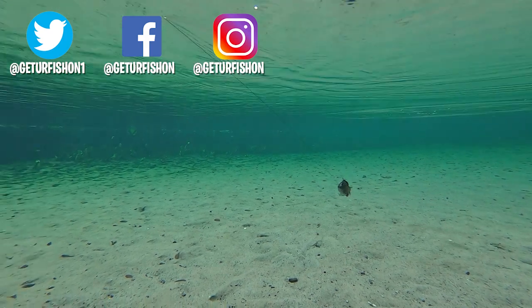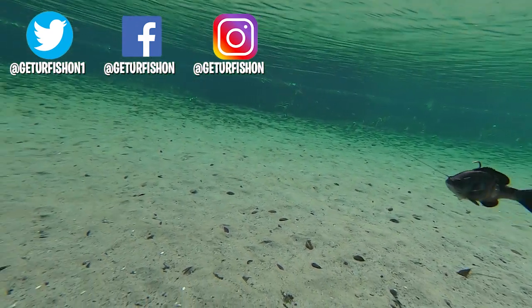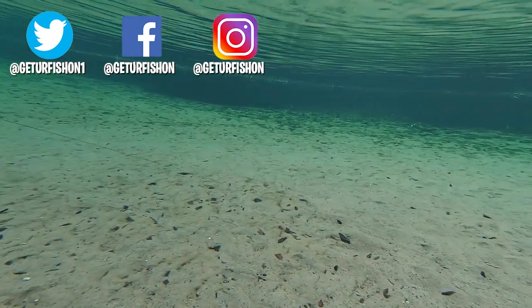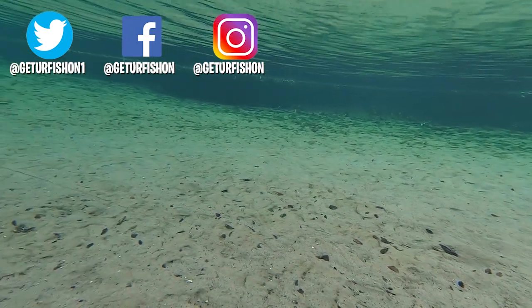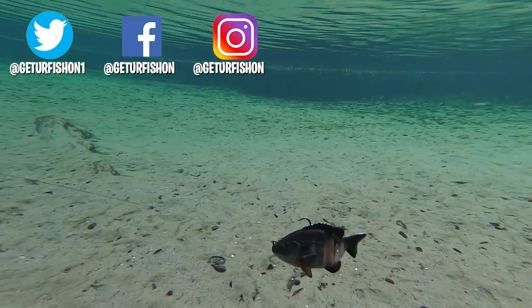Do me a favor — if you like the video, make sure you click the subscribe button, like, comment, and click that notification bell so you know when I put out the next video. It's time to wrap this up. So without further ado, Take a Kid Fishing, get your fish on. We will see you soon. Cheers.